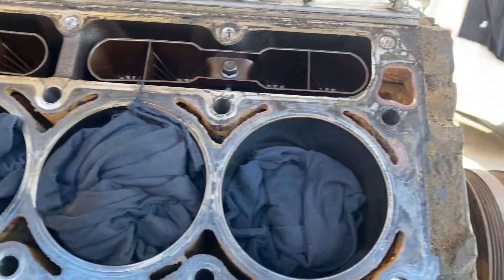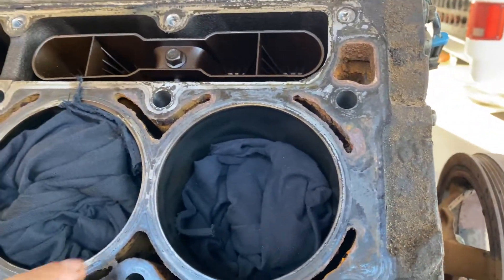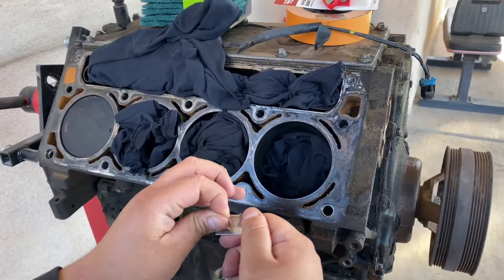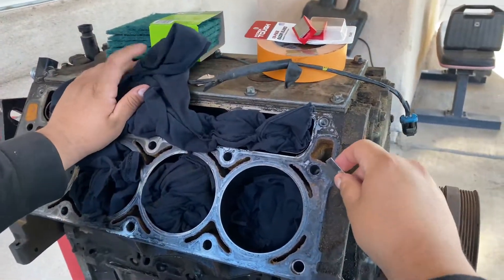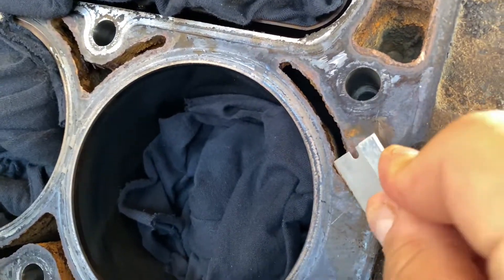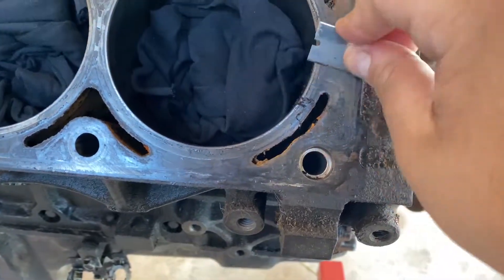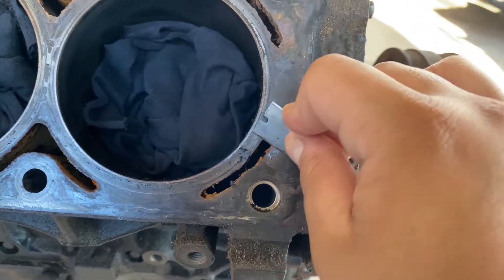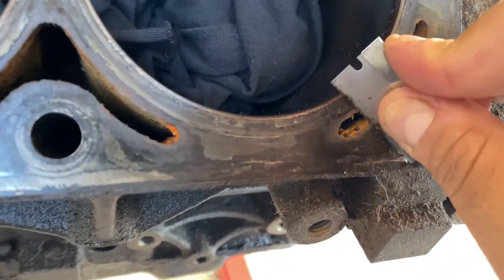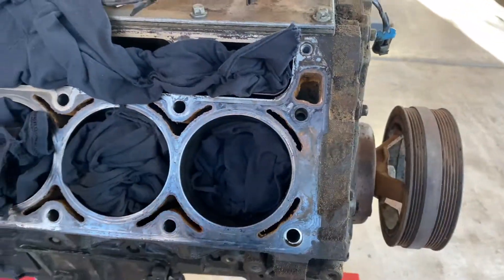Alright guys, enough talking, more action. I'm going to get my brother out here so he can record as I demonstrate how to pretty much prep up this area. You guys are going to pop out a brand new blade and go over it nice and smooth — let the blade do the work. Just take your time, there's no rush. This is where the old gasket is, and you're just going to be doing this repetitively until you clean the whole surface.